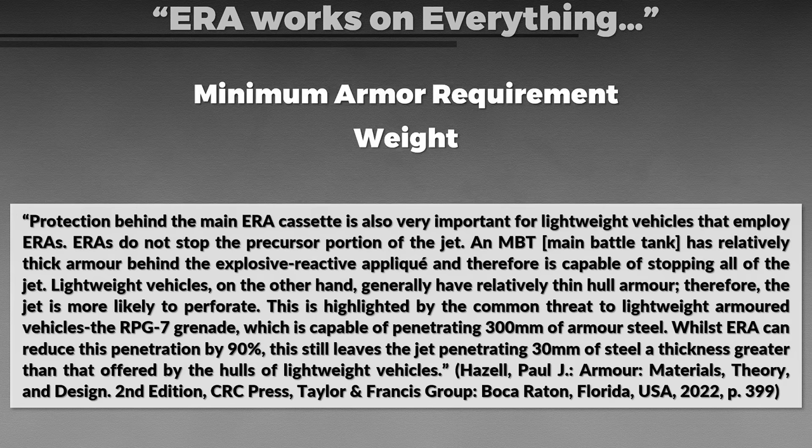One way to deal with this is to add additional steel behind the ERA cassette, yet this introduces another problem: weight. The ERA cassettes have a significant weight increase associated with them and generally need to be applied to a large area. If this is done to a lightweight vehicle that also needs additional armor plating or structural strengthening to support the ERA without damaging existing armor, the weight increases further. This can lead to decreased performance such as speed and mobility, and can also increase wear and tear. Note that overall ERA is weight-efficient compared to regular armor, but weight is always an issue.